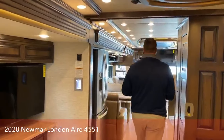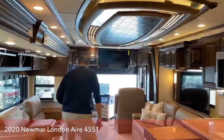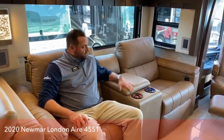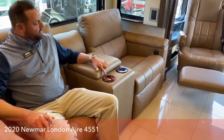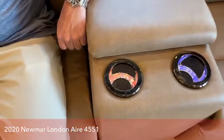The theater seating is so comfortable, with little lit cup holders on the armrests.